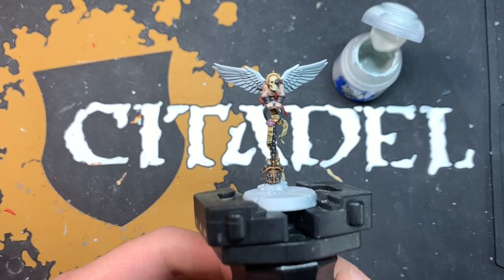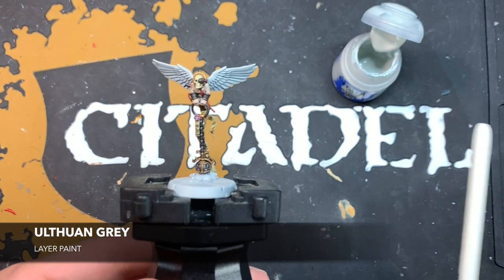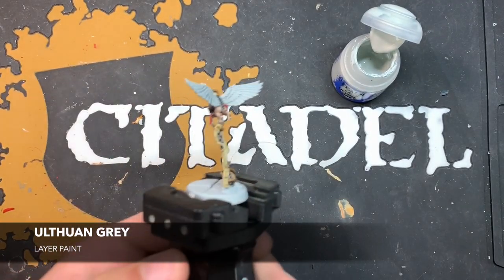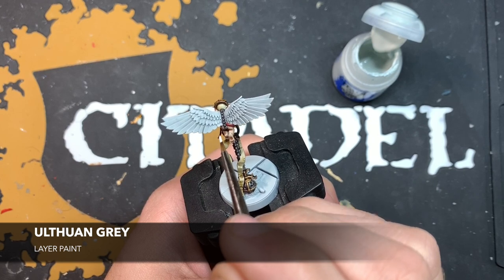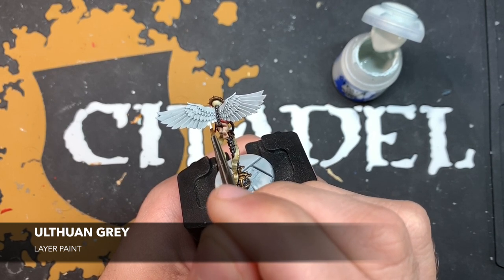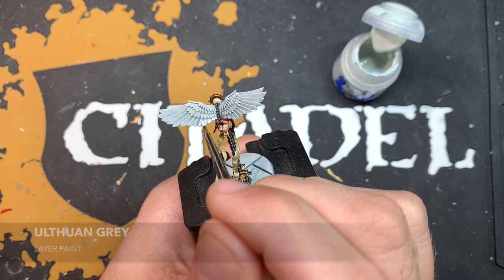With that Basilicanum Grey applied, the model's looking very nearly finished, but we're going to do a couple of extra things just to make the model pop a little bit further. The first thing is to use Ulthuan Grey to put a layer of extra white on those wings. I've got some thinned down on my palette. I'm going to start at the base of the spine and paint this Ulthuan Grey all over the wing feathers, just leaving where the Apothecary White has settled in the recesses.